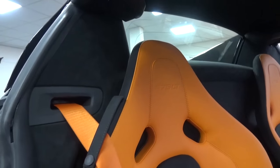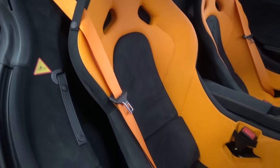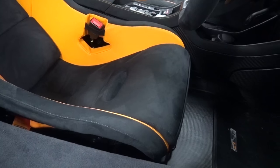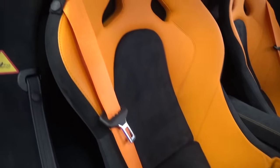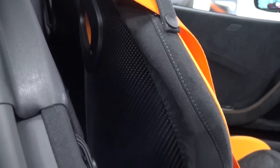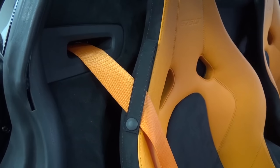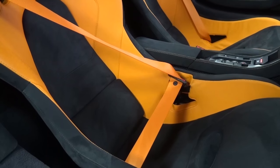The carbon buckets are upholstered in McLaren orange leather with black Alcantara. The carbon fibre seats are modelled on those in the P1, saving a further 15kg, and are significantly more comfortable than those in the Aventador SV. On the outermost shoulder, the belts are fastened close to the chairs. They are standard belts and are also finished in McLaren orange.